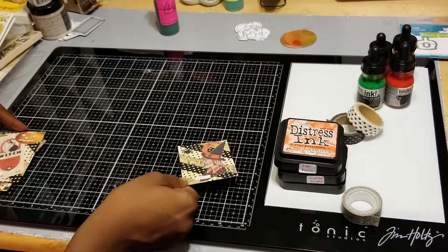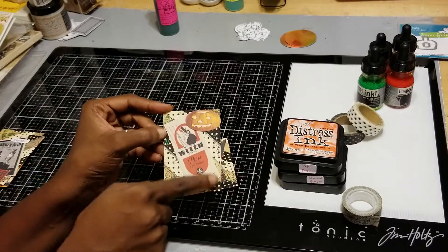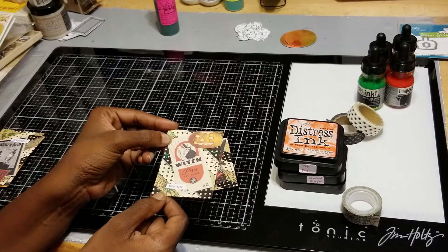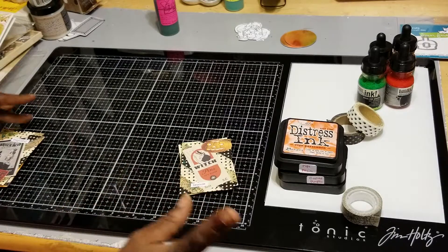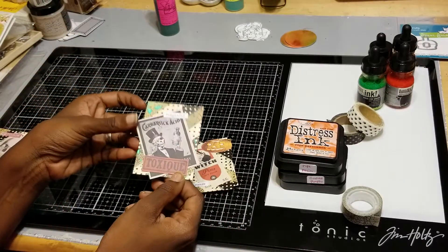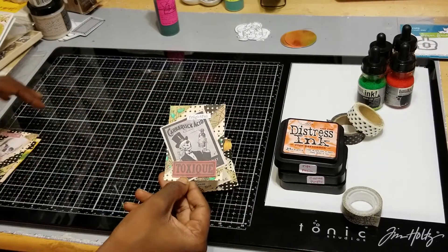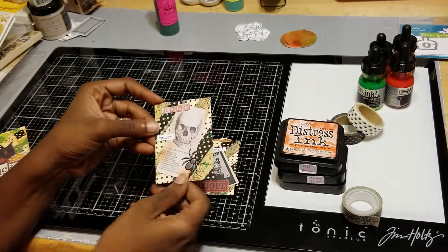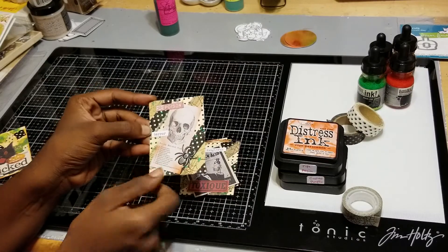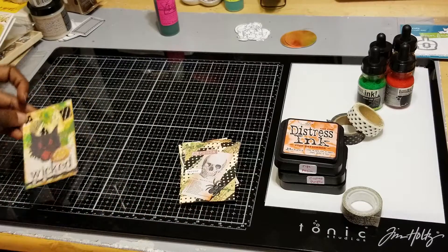That's the first ATC. Then here is the second one — it has some of the ephemera again and just says 'beware.' Pretty much the same layout, just different ephemera. Then this one has more of the ephemera and says 'frightful' from the Tim Holtz chit chat. And then this one has more ephemera, another one of those little Tim Holtz stickers, and it says 'terror.'